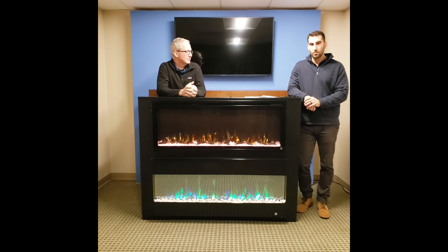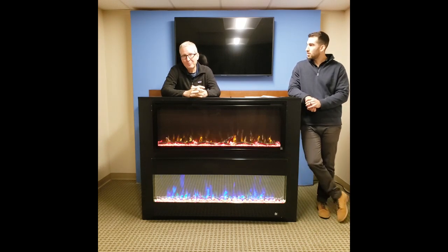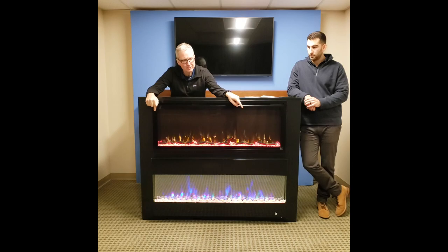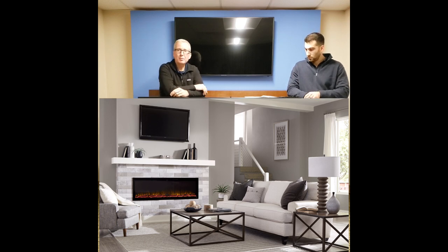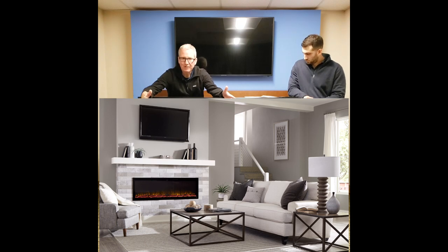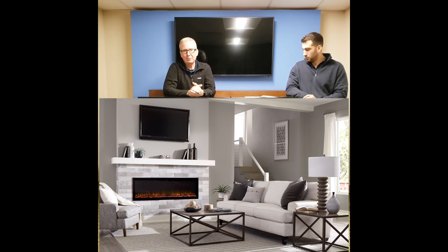We've also worked on bigger sizes. Having a bigger display matches well when you're putting it underneath a television — it's grander, so when you're working with a 65 inch TV the flame isn't going to be lost underneath. We started with a 50 inch, then added 60 and 72 inch models, with a 42 inch coming. These were designed to fit people building their own mantles and sitting them right under their TVs, matching the scale to make for a grand size.